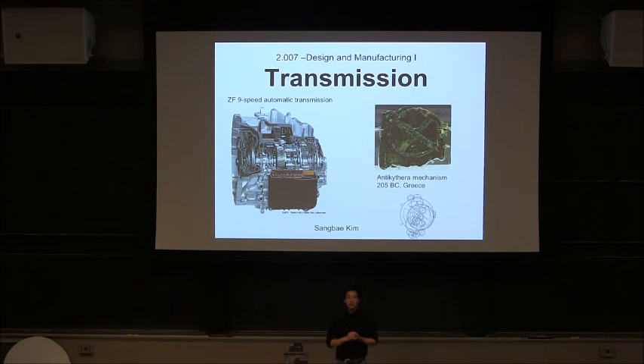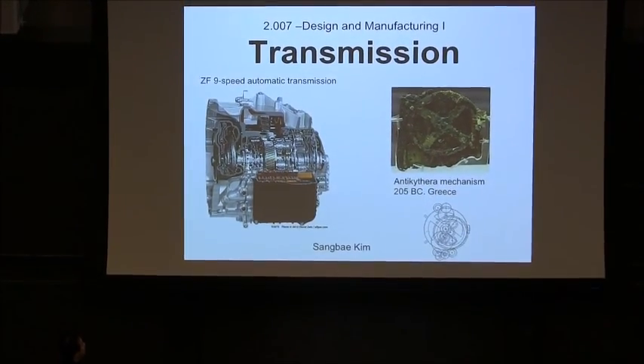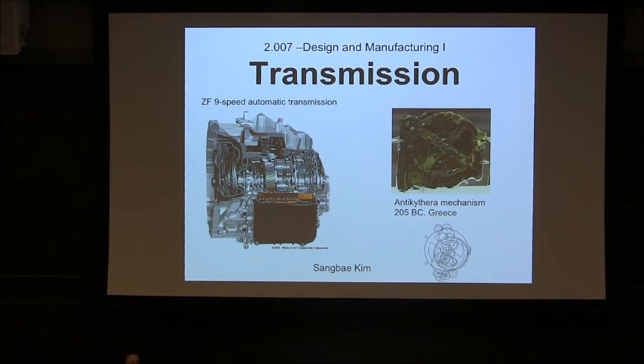So today we're going to talk about transmission. We learned about motors on Tuesday, so it's perfect timing. I'd like to point out that transmission has advanced quite a bit. Now ZF, a German company, is making a nine-speed automatic transmission — a compound planetary gear, multi-planetary gear with three planetary gears and five or six clutches going back and forth between gears. This is like 2013. Whereas this Antikythera mechanism is from 200 BC.